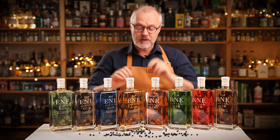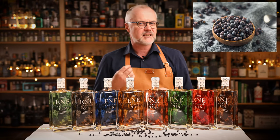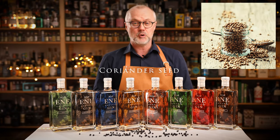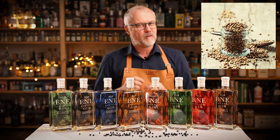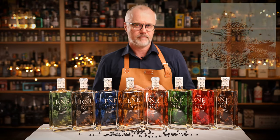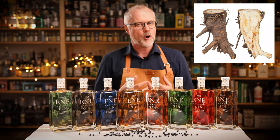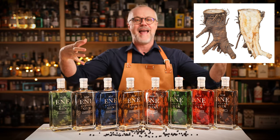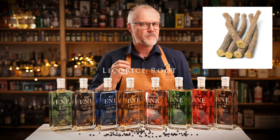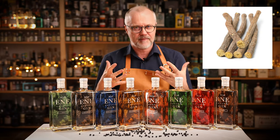There are seven botanicals in this gin. First there's juniper — that's the centerpiece of it all, with this piney, resinous, woody and slightly citrusy taste that defines the core of the gin. Then coriander seeds, the second most used botanical in gin, adding floral lavender-like notes and a prolonged citrus feel. Angelica is the third most important botanical, giving this earthy, woody, herbaceous foundation that really binds and enhances the other botanicals. Licorice root gives this sense of sweetness and a hay-like woodiness that adds depth and foundation.